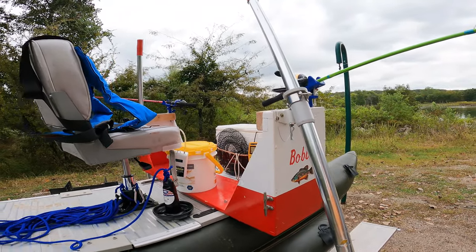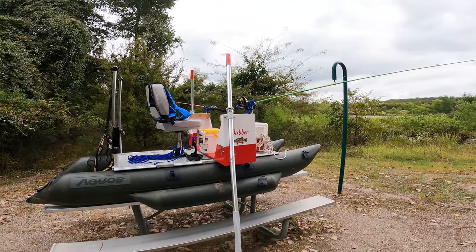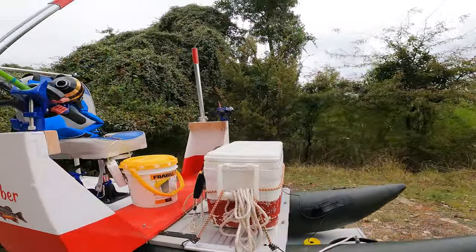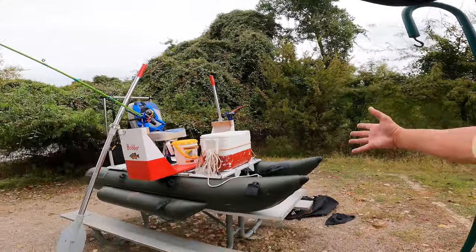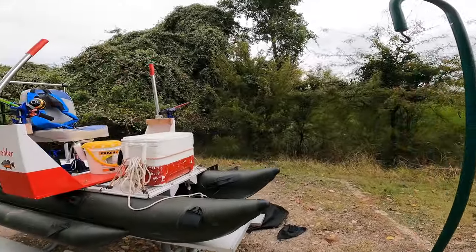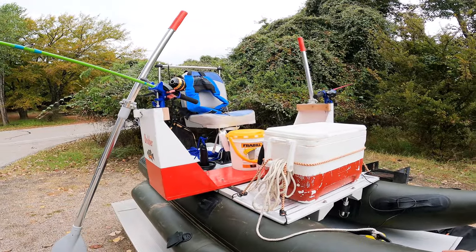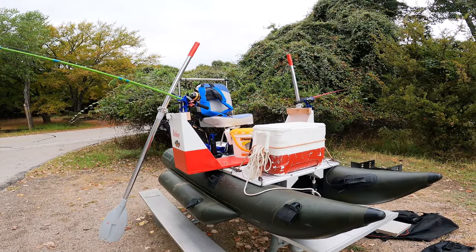I did have to construct the oar lock assembly, but it actually serves double duty — as you can see, I have the rod holders. I'm not an artificial bait kind of guy throwing lures looking for big lunker bass. I just like to sit and put a minnow on the hook and see what I can catch. I really like catching crappie. This boat is to get me away from the shore, out to the deep water — not to circumnavigate the lake, just to get out to where the fish are when it's hot and they're deep.